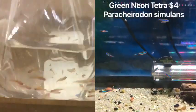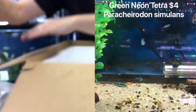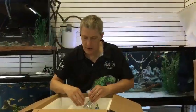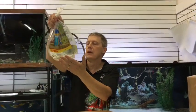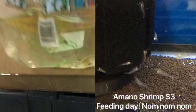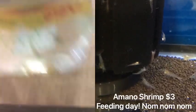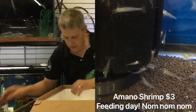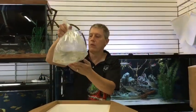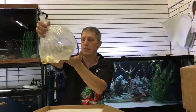Here are our green neon tetras — got a double order of these. At the end of this video, we'll pick up some stuff I picked up from one of my secondary vendors, including a big batch of green neons to go with those guys. And here we have Amano shrimp — nice size, these are the medium Amanos. We're continuing to stock the larger size of Amano shrimp. A lot of you guys came in last week telling me you appreciated that.